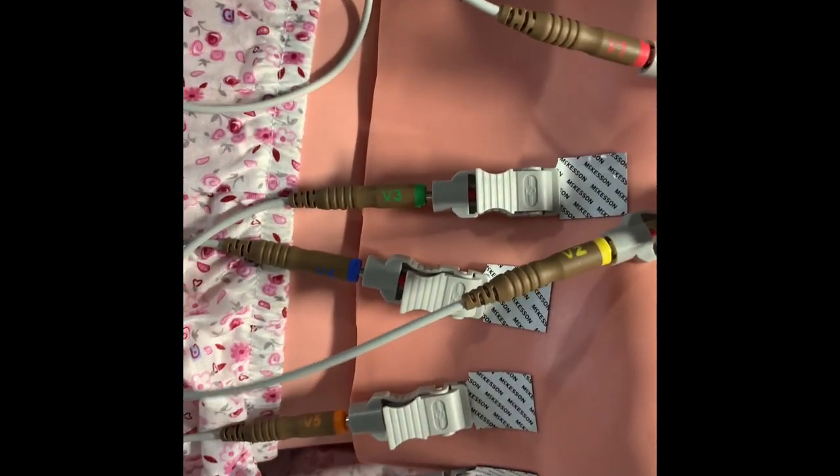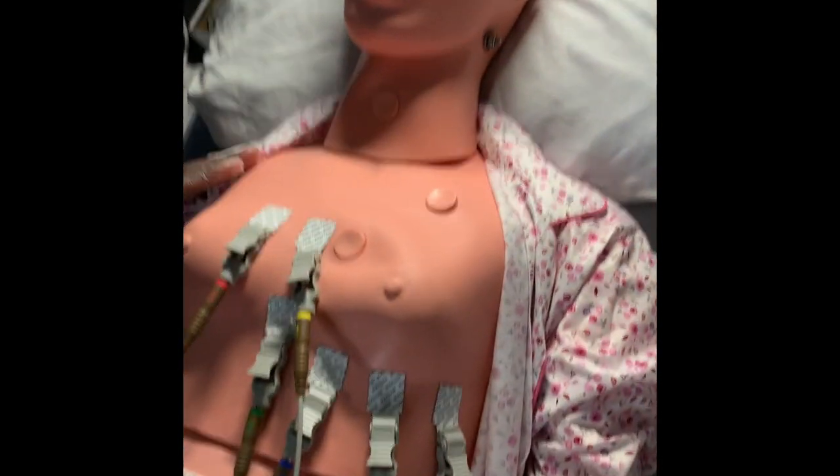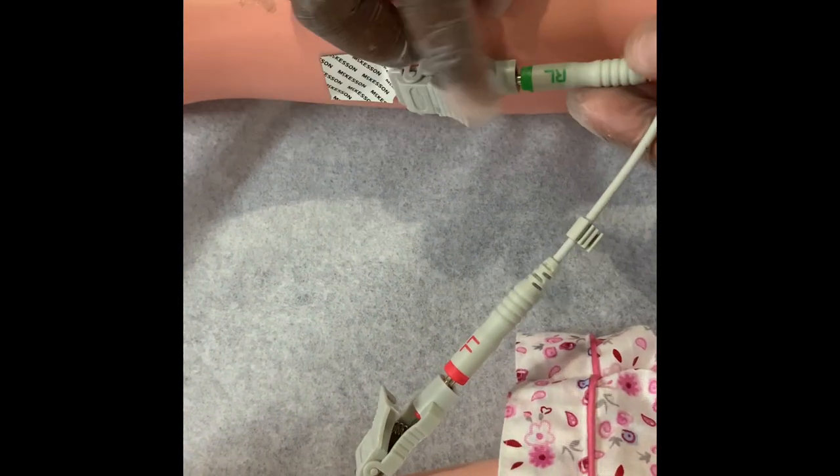I'm going to go ahead and cover the patient up a little bit. You want to make sure the leads are on the patient, and the reason I'm putting the blanket back is so the patient isn't cold — so I can get a nice EKG. Just remember: V1, V2, V3, V4, V5, V6. Right here it says RA — right arm — and left arm. Right here it says LL, and right here it says right leg.